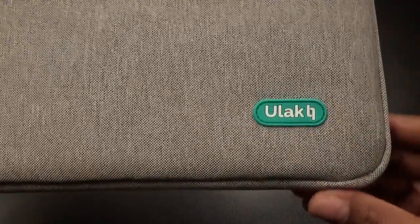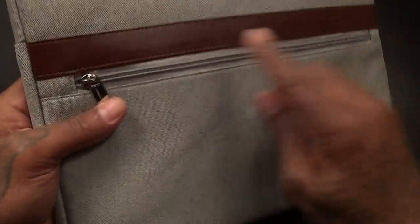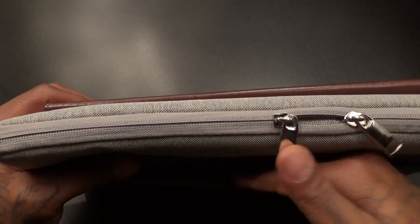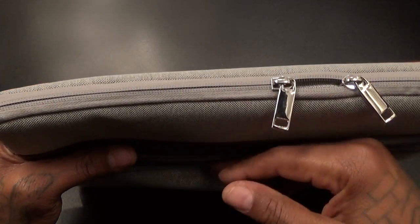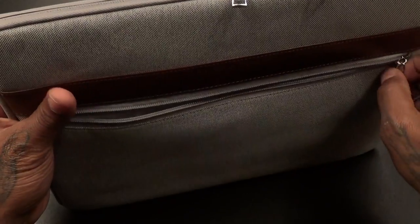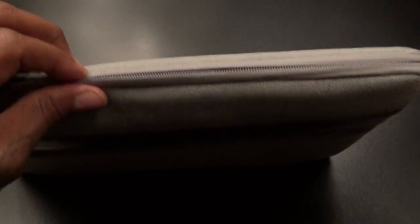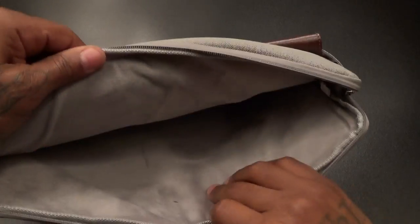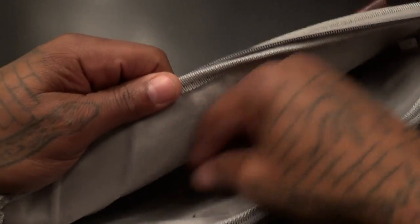Got some ULAC branding on the front. Nice canvas material on the back, another one of these leather strips. You got a zip-up pocket to drop a whole bunch of stuff in here — you could drop your iPad charger in here, maybe your foldable keyboard, whatever you got, slap it right in there.